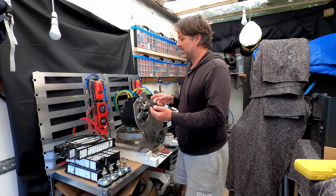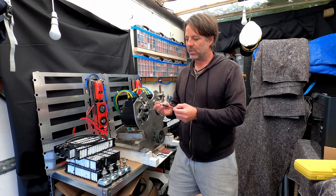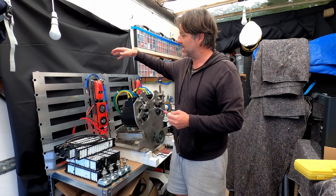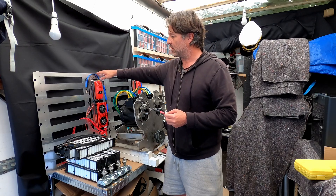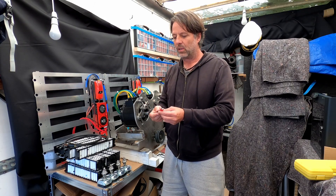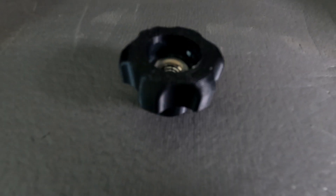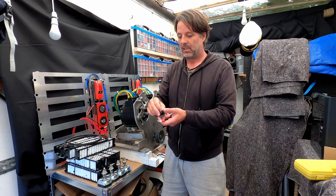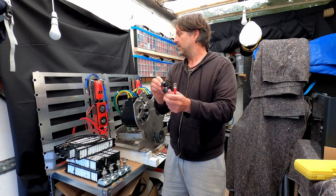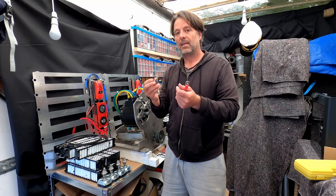Welcome back to episode 5 of the motor and battery build. In this episode I'm going to focus on moving the battery pack forward a little bit, because I want them to be ready at the same time so I can use the battery pack for the testing of the motors. I've focused on making these busbars, thumb nuts, isolators - a female and a male - that will help me to connect it all up. So let's get it on.